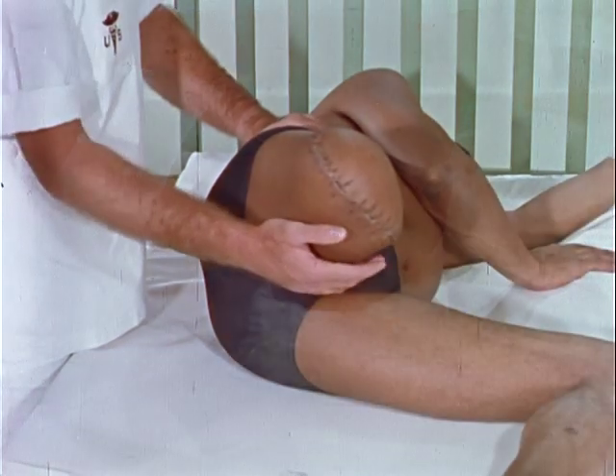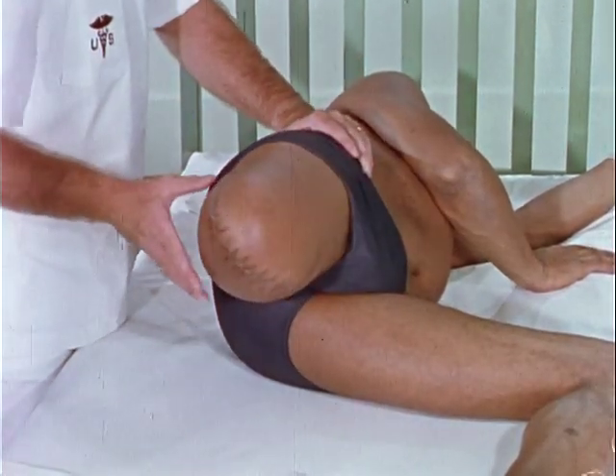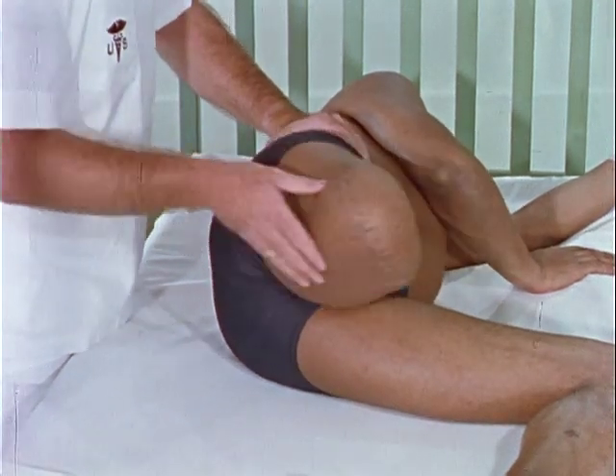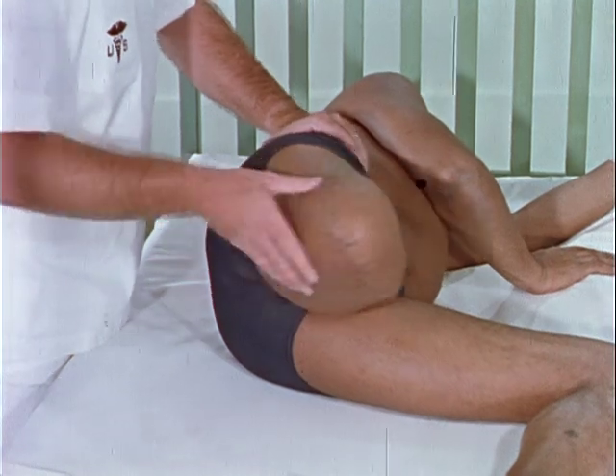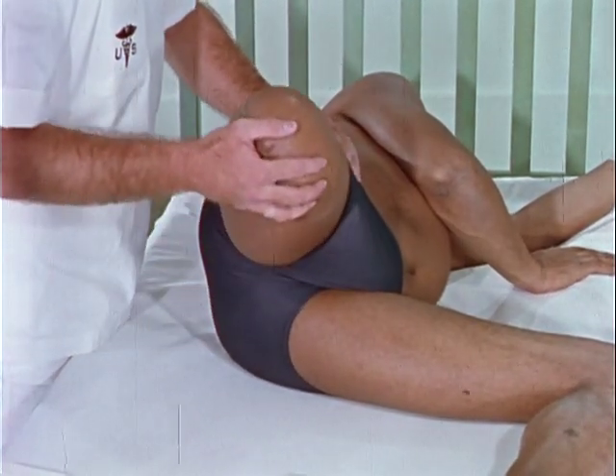Active exercises to the hip extensors and hip adductors help to maintain muscle tone. Full excursion of hip abduction and flexion is delayed until the severed muscle groups have sufficiently reattached.